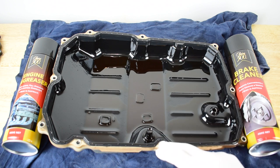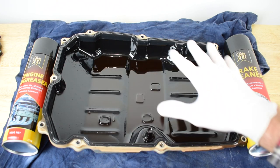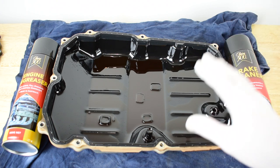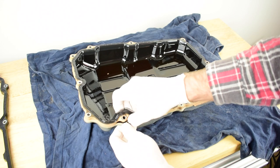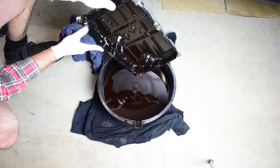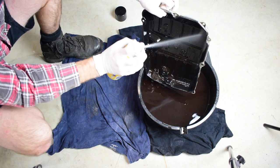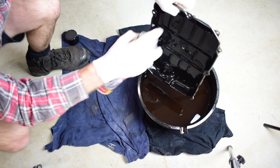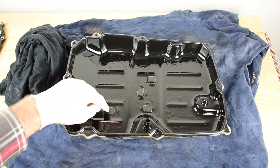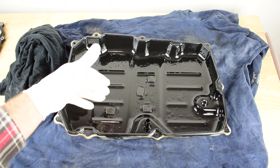Now it's time to remove the old transmission pan gasket and clean up the transmission pan — we want it to be entirely spotless. Using a combination of degreaser to get rid of the oil and then brake cleaner to remove all residue, we can ensure that our transmission pan is entirely clean and ready to go back on the vehicle. I also take off these magnets, clean them off really well and put them back in the exact same spots — these are in the transmission pan to catch any swarf that goes around the transmission.